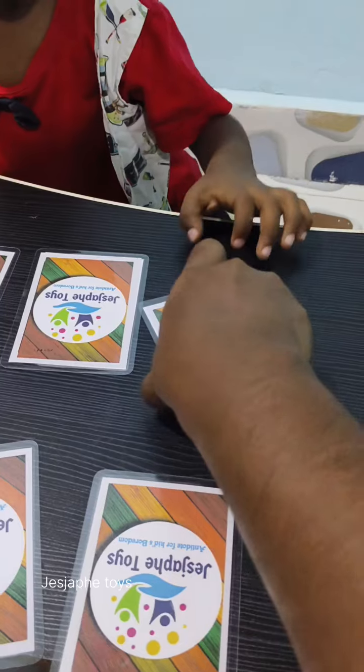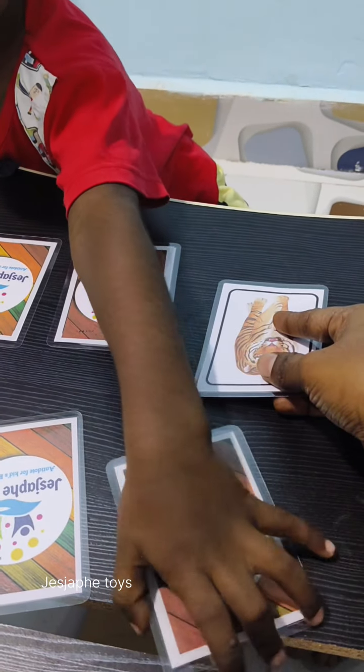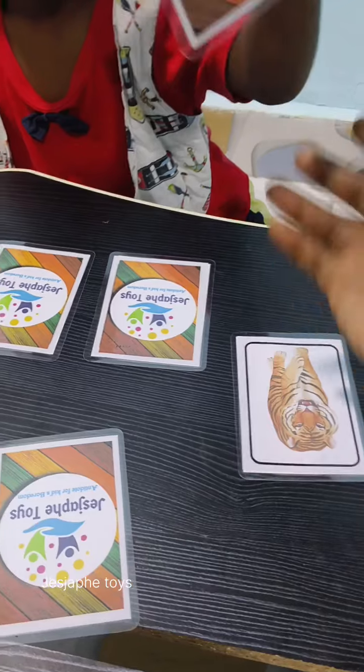Open the next card. What is this? Tiger. Where is the tiger? Very good.